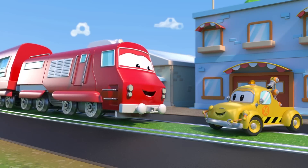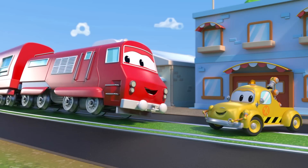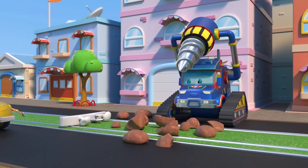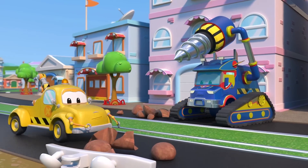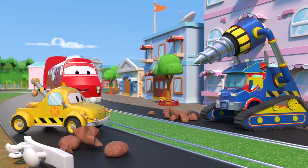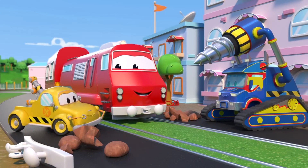Yay! Troy is finally back to normal. The train track is finally clear. Thanks for your help. Great teamwork. No way!